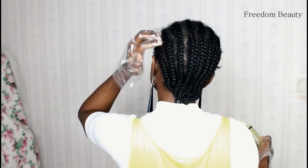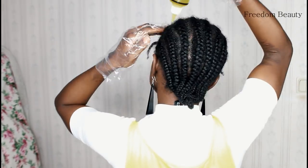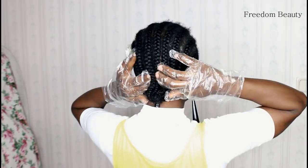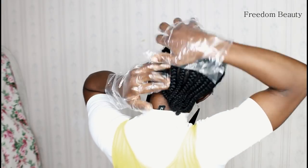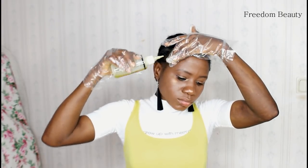As I am pressing the oil on my scalp, I will be using the oil to rub my scalp like this. Then I will make sure the magic oil wets my hair, and I will use it to massage my scalp and apply it on my edges. Don't forget to check out the first video.